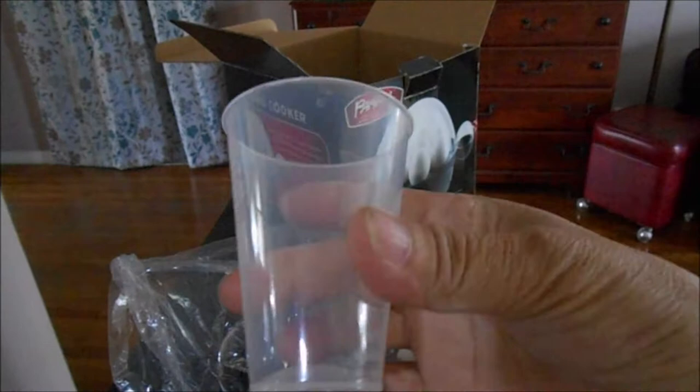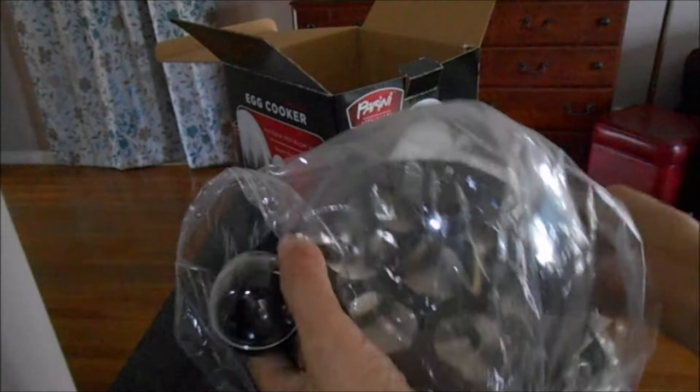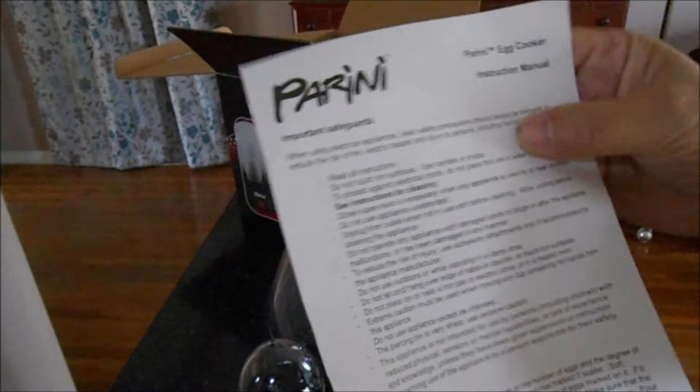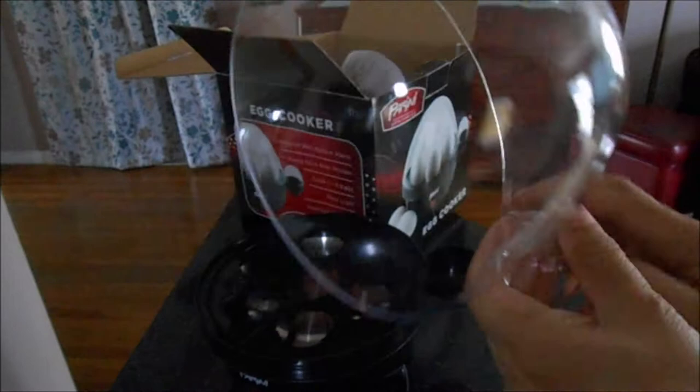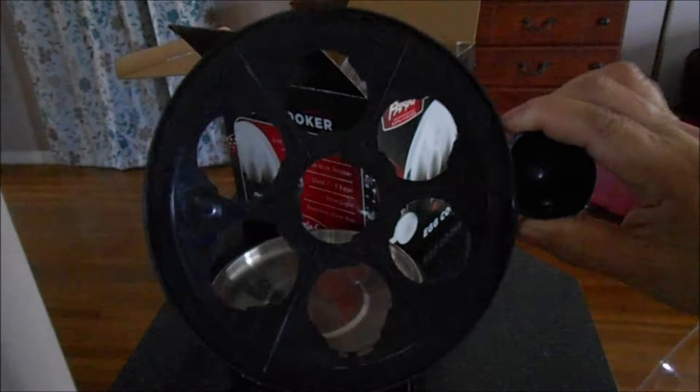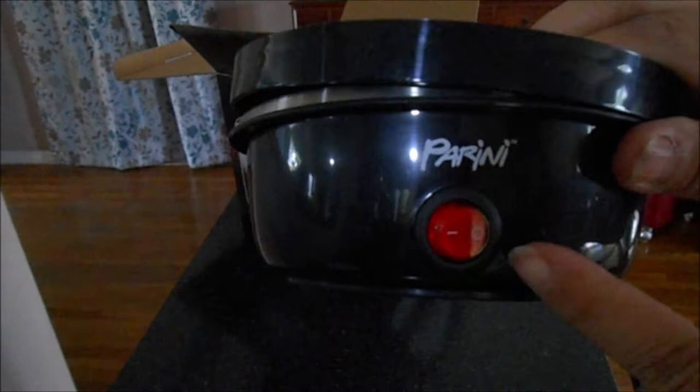We got the measuring cup for the water, we got the instruction manual, and this is the cooker itself. So there are three pieces: this is the cover, and another one that will hold the eggs. There's also the on/off here.